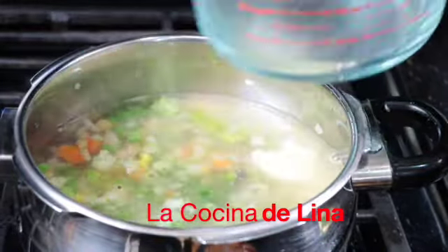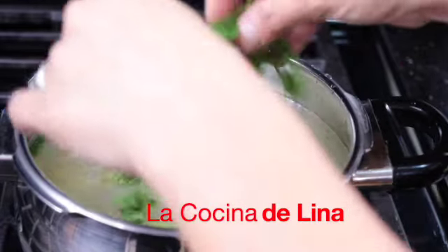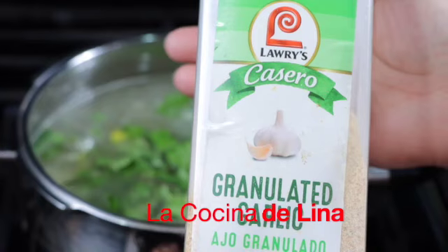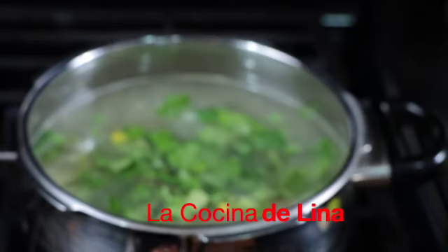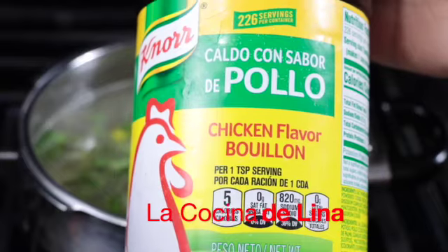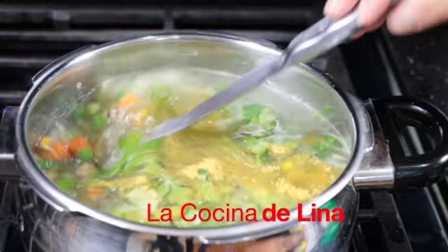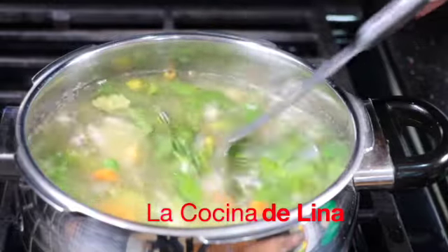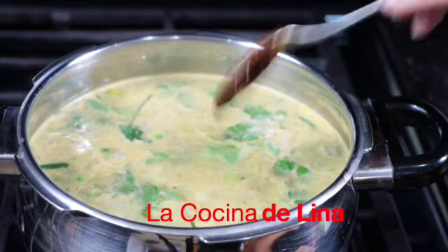Aquí está el otro medio litro de agua. Lo revuelvo y le pongo un poco de cilantro. Le pongo ajo granulado, eso va al gusto. A mí me gusta la comida que tenga mucho ajo. Y en lugar de sal, yo le voy a poner norcaldo de pollo, igual eso va a ser al gusto. Y también le voy a poner chile chipotle, la cantidad que ustedes le quieran poner.